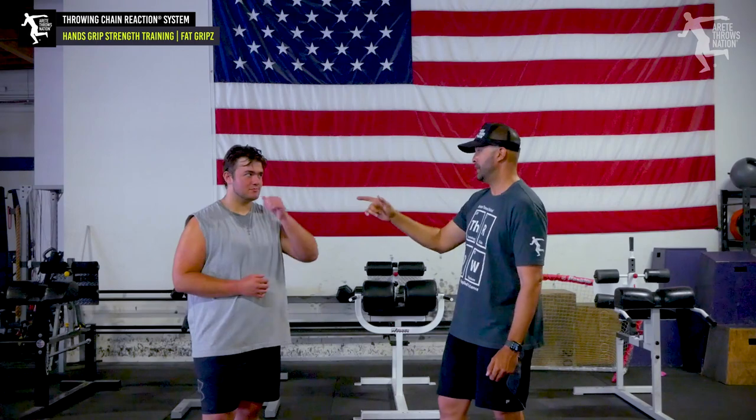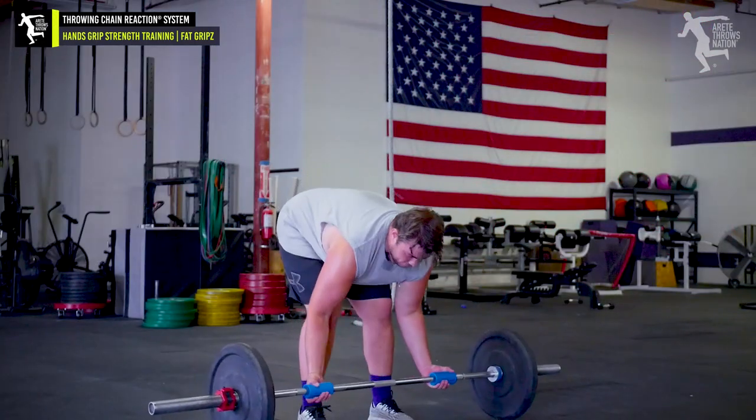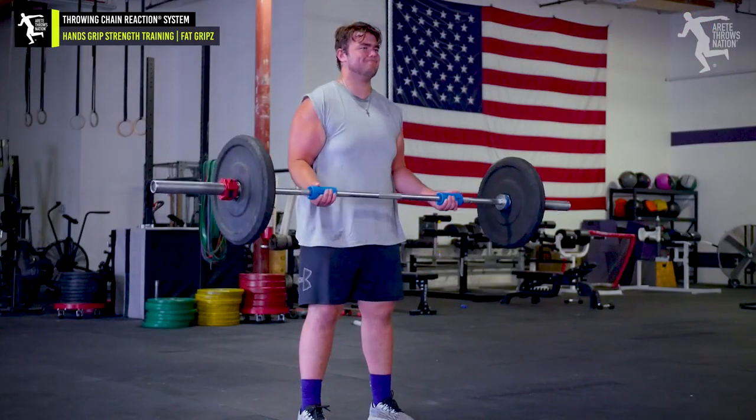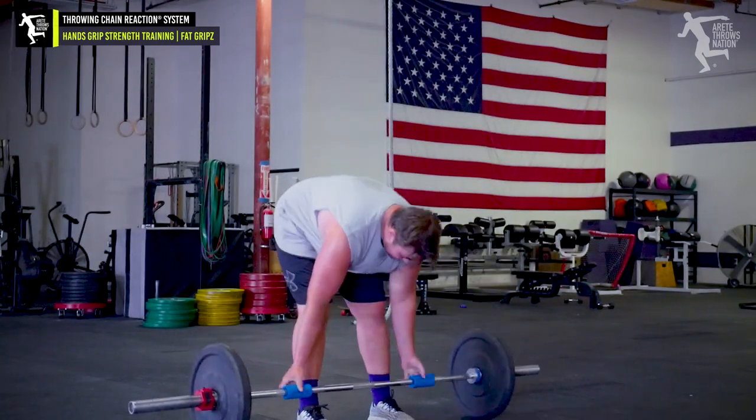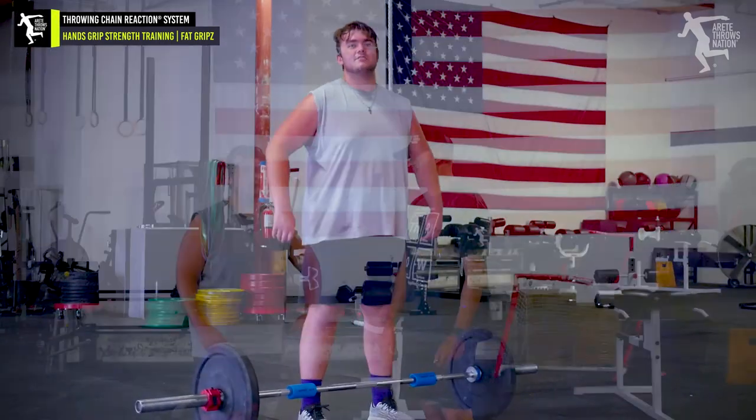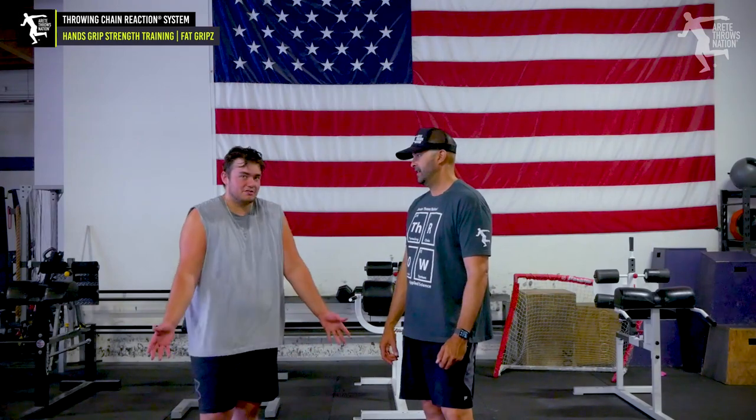We put those fat grips on — what did you think? It made the bar feel 10 times heavier. It was just all in my forearms — everything else I could lift just fine, curls, whatever — but just in my forearms it just slipped out of my hands.